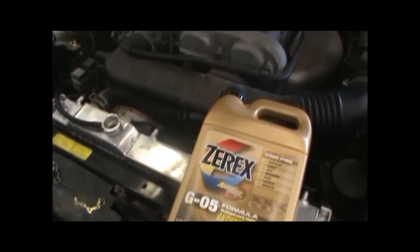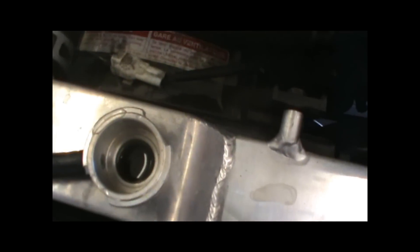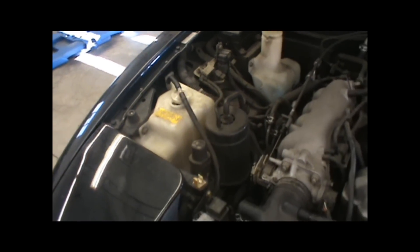DIY Auto Tech here. It's coming up 60,000 miles — 120,000 miles for a 30,000 mile interval. The cooling is getting old, getting a little groggy, a little weird in color. We're gonna show you how to change that today.